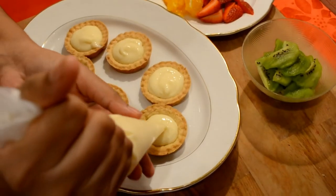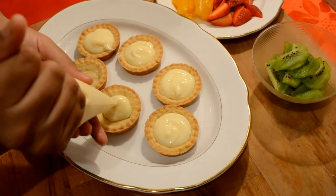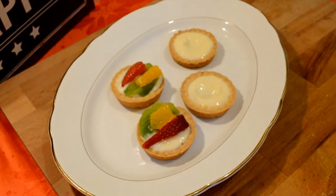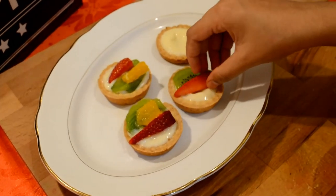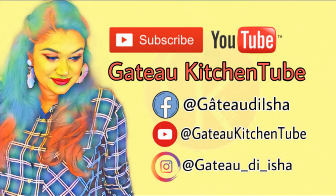Put the pastry cream in a piping bag and put the tart on the plate. This is the recipe for my mom — please like it, subscribe to my channel, and share it with you. See you in the next video.